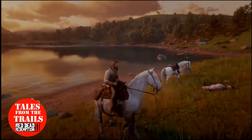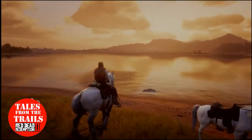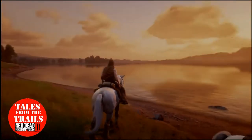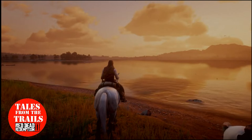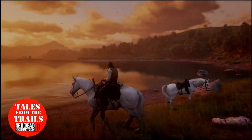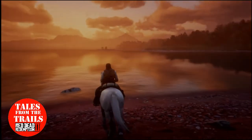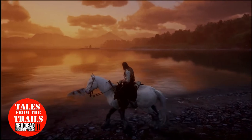Well, there you go. I hope you found this video useful, interesting, or informative — possibly. Thank you for watching. This has been Vicki from Tales from the Trails, and I hope you enjoy your wonderful time in Red Dead Redemption. Happy trails.